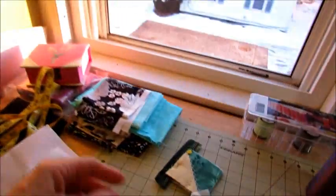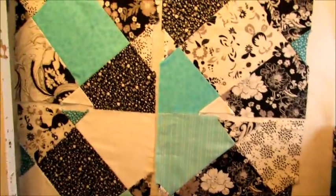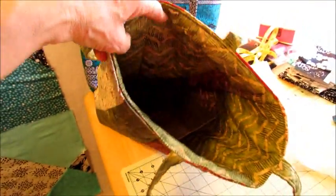Basically I can do another tote with the strips that I've cut off of these fat quarters. Oh what fun — I love doing this. So that's the front, and that's the back, and that's the inside. Can't really see it too well, but there's the pocket in there.